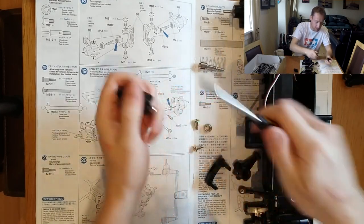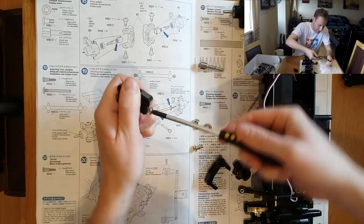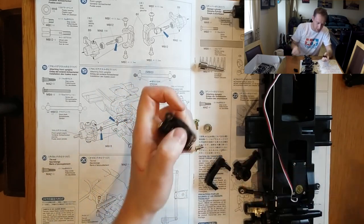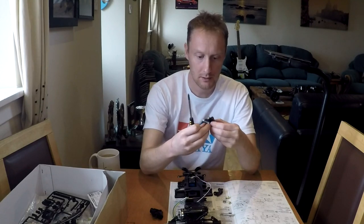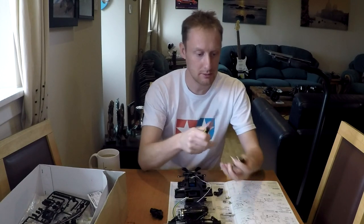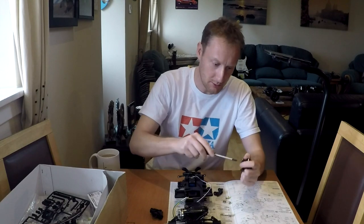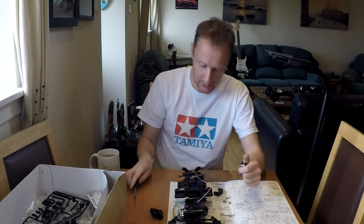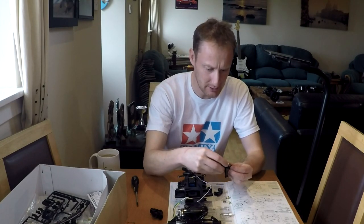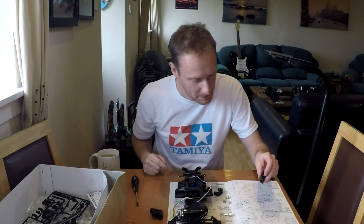I'll twist the screw in just the right amount — don't want to do it up too tight, just tight enough. Can I get a little bit more? I don't like slop. This car is all about slop — steering slop, suspension slop, wishbone slop — but I'm trying to eliminate as much as I can. Not bad for this car.